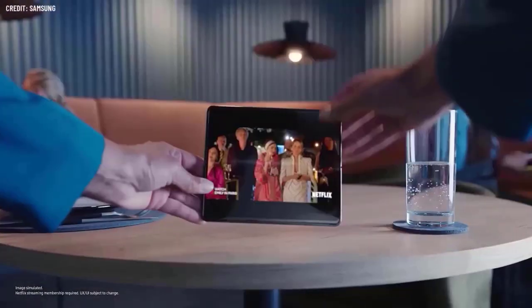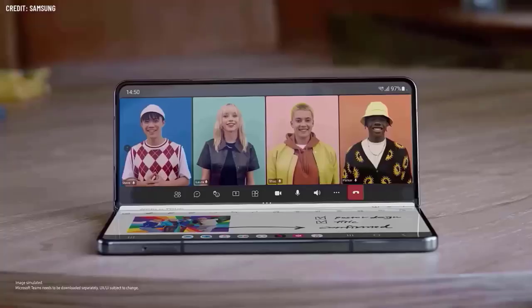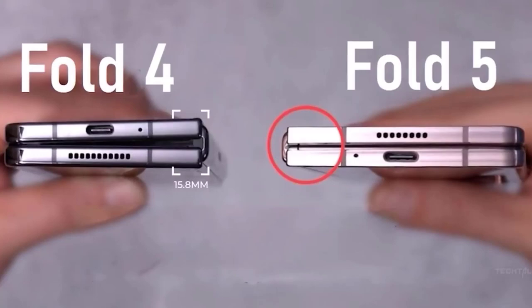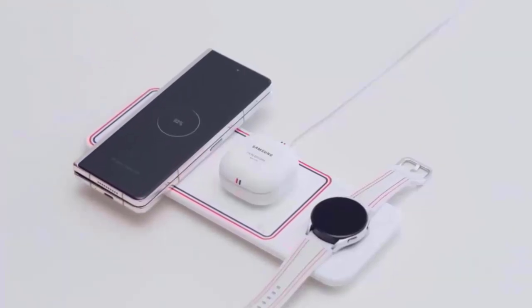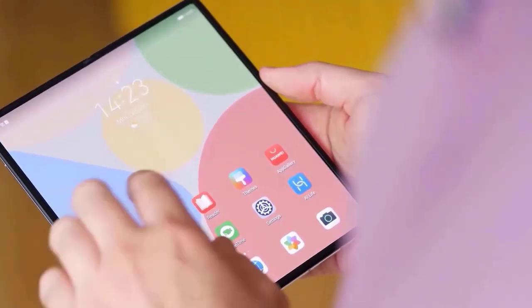The Galaxy Z Fold 5 is claimed to include a new hinge design that would enable it to fold shut absolutely flat without leaving a gap between its two halves, although this modification cannot be seen in these images. This alteration is one of the important ones the phone allegedly embraced, and this hinge will give the phone's book-like design a more sophisticated appearance and ought to help it achieve a slimmer profile.